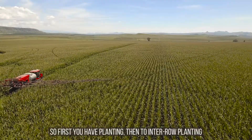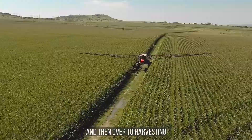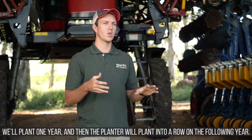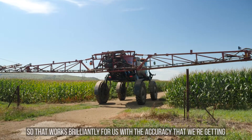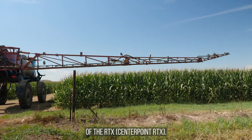Then we use it for planting — first year planting, then inter-row planting, and then harvesting. We use it for auto steer in the harvesting throughout all crops of maize, soybeans and wheat. For the planting application, we plant one year and then the planter will plant inter-row on the following year. That works brilliantly for us with the accuracy we're getting from the Centerpoint RTX.